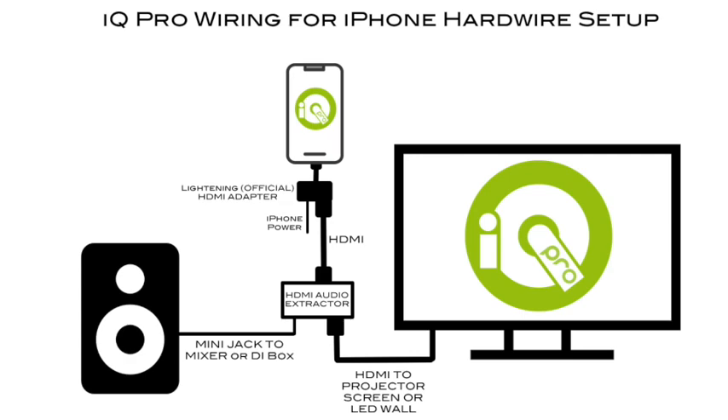Hello, I'd like to give you a quick tutorial on hardwiring IQ Pro from the iPhone directly to HDMI, but also how to split out the audio.